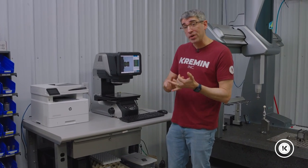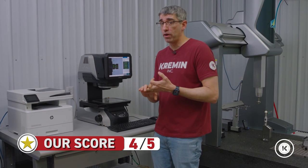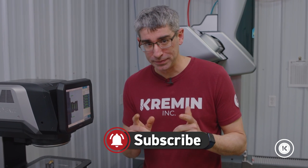Based on the ease of use, how easy it is to program, and the parts we have that can fit on it, I'd give it 4 out of 5 stars. The only downside is I wish we could fit more on it. If you like what you saw and want to see some more cool stuff that I haven't broken yet, be sure to like and subscribe below. See you later.